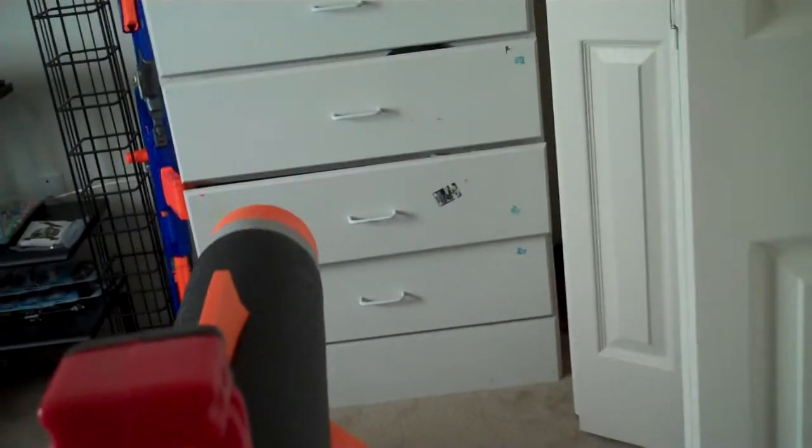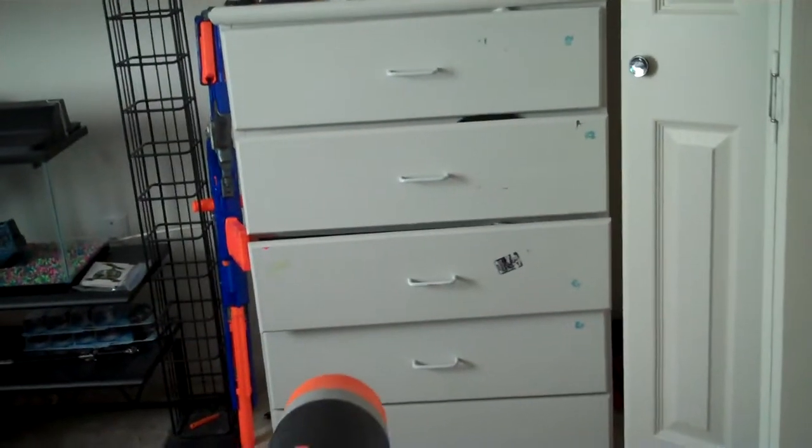Then you can turn it over here, and you turn it that way. And I'm going to shoot it. Right there. Okay. And it is very powerful.